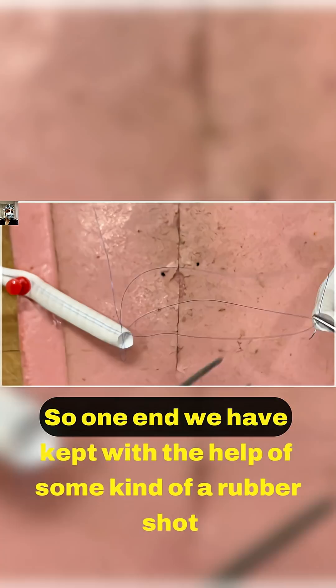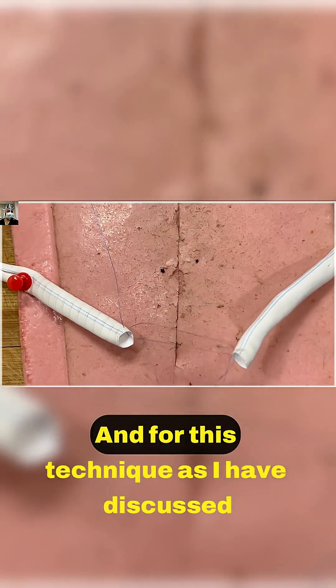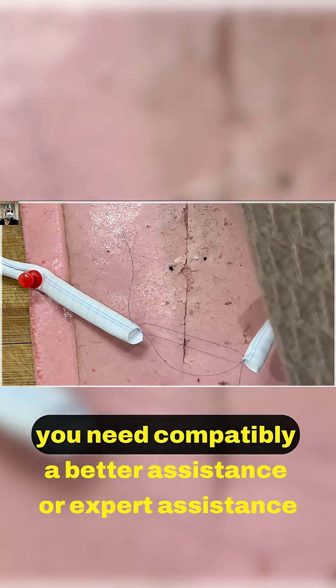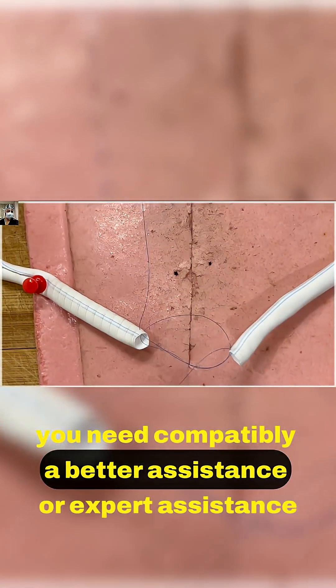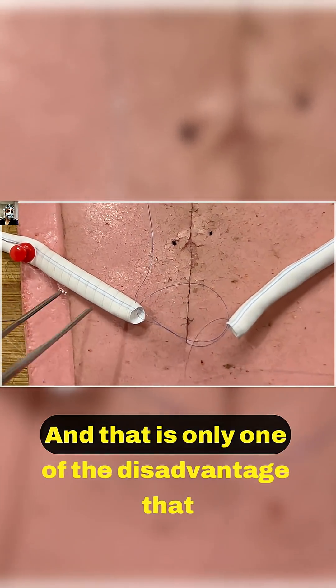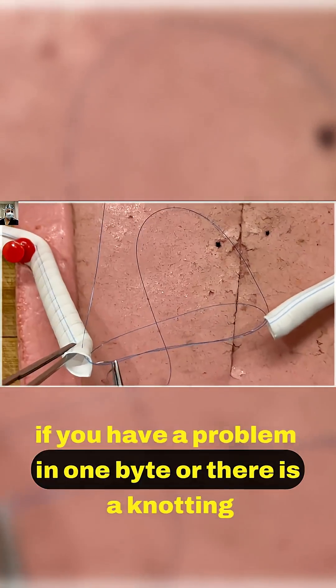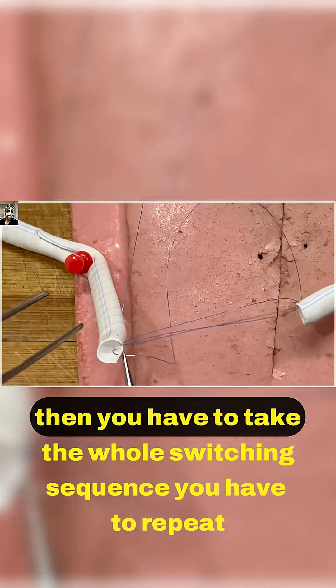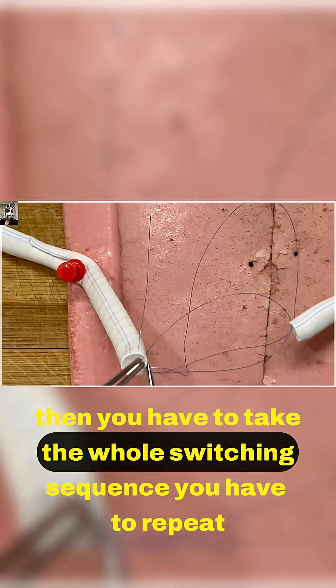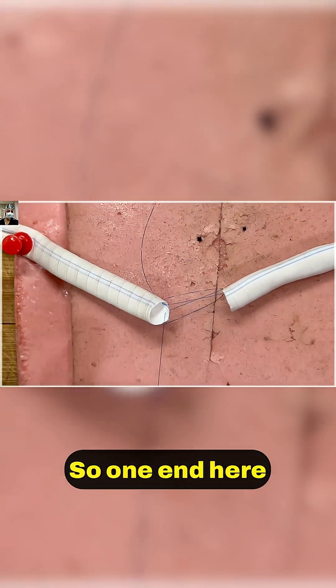One end we have kept with the help of some kind of a rubber shod. For this technique, as I have discussed, you need compatible or expert assistance, otherwise the sutures can get intermingled. That is one of the disadvantages — if you have a problem in one bite or there is a knotting issue, then you have to take the whole stitching sequence and repeat it. So one end here.